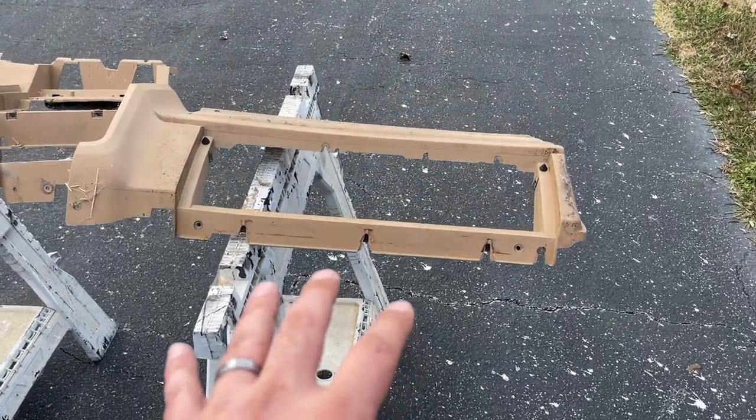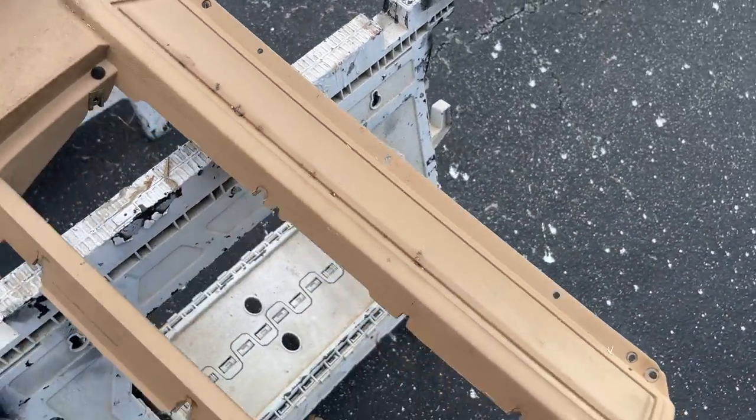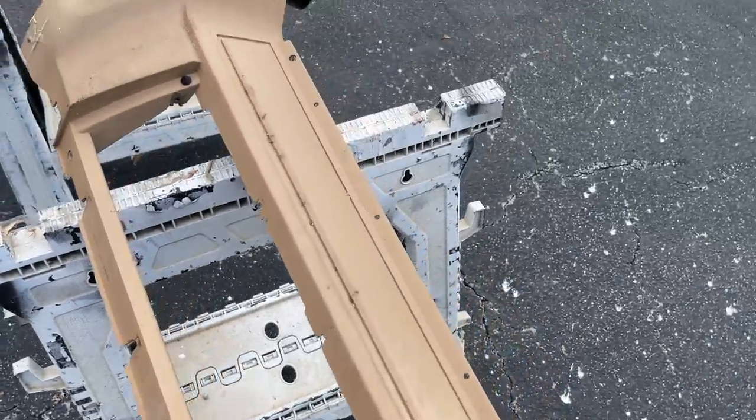Hey guys, welcome back to the channel. Today we're going to work on the F100. I got a dash back here, let me show you what I got and what we're going to do today. This dash doesn't have any cracks or anything in it, but it's been sitting out some so it's kind of dirty.